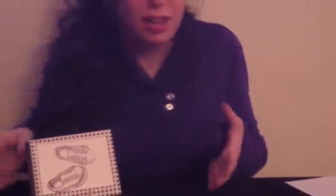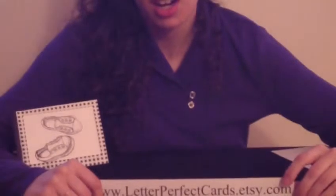Thank you for watching our video today. Don't forget to check us out at www.letterperfectcards.etsy.com. Check out all our magic cards and all the other items that we have for sale. Thank you for watching. Have a great day. Bye.